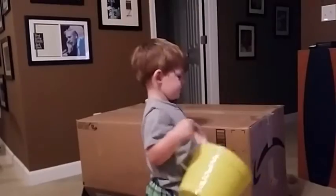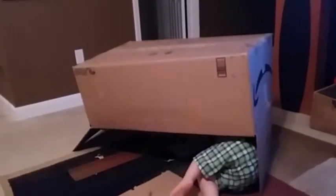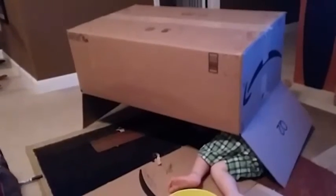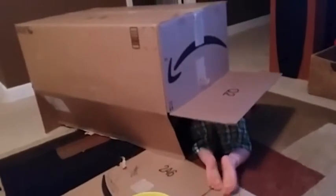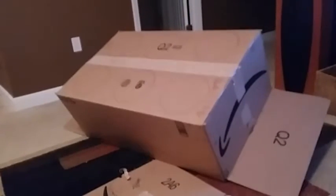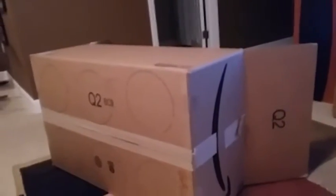First you need a big ol' box. I used this one that I had saved from an Amazon shipment. Pull that box out. Then you're going to draw six circles on the top of it. You could probably do four or some other number if you wanted to, but six worked out well for me. We used my son's yellow bucket to trace around the circles — we knew it fit over his head and my head, so it worked out well. So you just draw your nice circles on there.